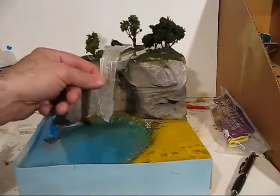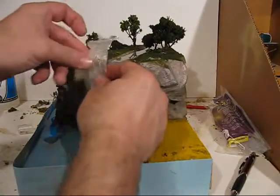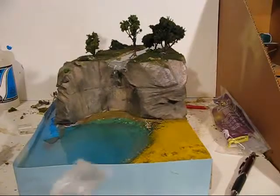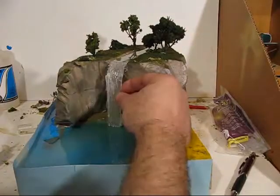Now we can start to size it — trim it with scissors. See how I made the bottom there? You don't have to just trim the top and bottom; you can trim the sides too. It looks good.